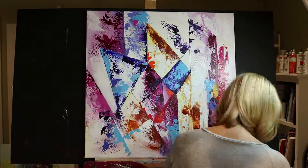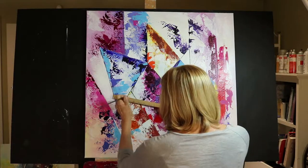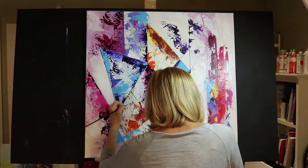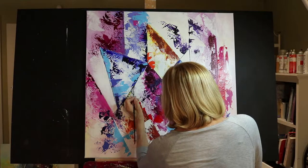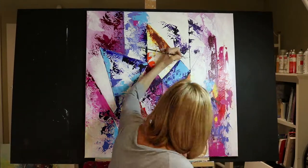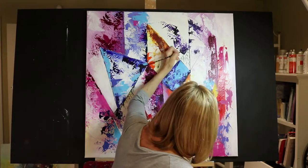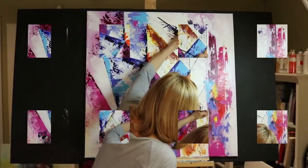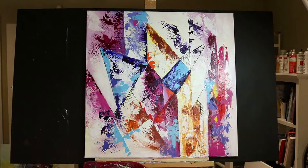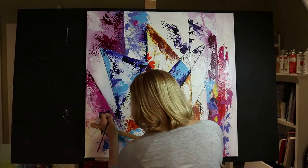Here I begin to use the fine tip brush and a liquid carbon black paint, drawing on my lines for some extra design work. I'm basically trying to apply these lines in a balanced way here and there on the canvas — it's just something that the viewer can stand back and look for in the painting.